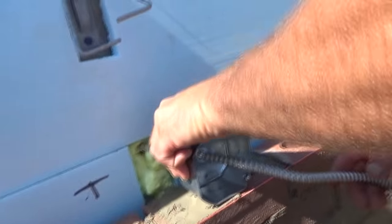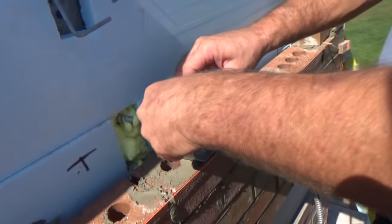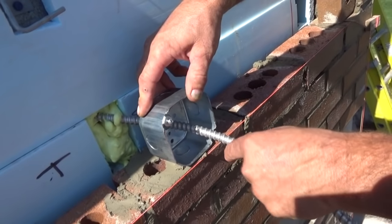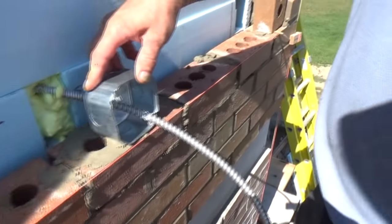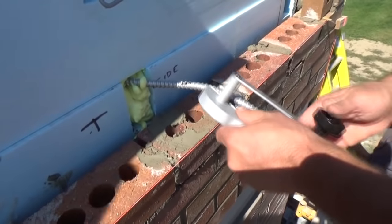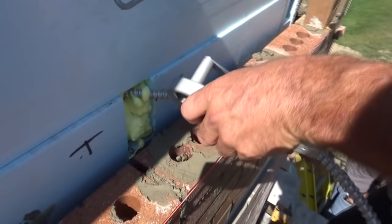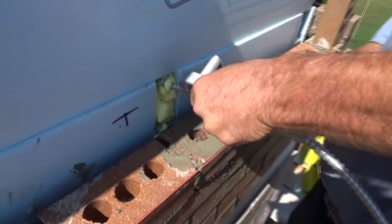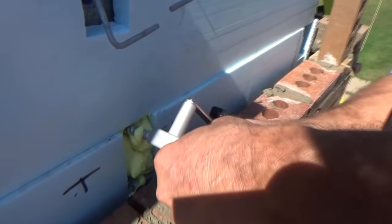Now we're here with the electrician — he does electricity during the day. We're putting the box in the brick. He's got one of these high-tech cutting tools and he's going to cut that section out for it.